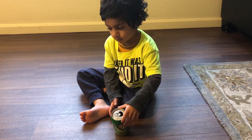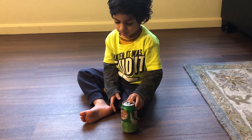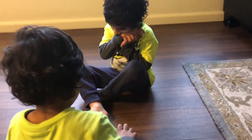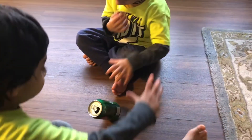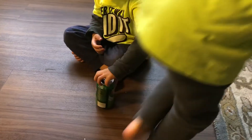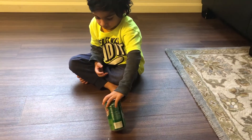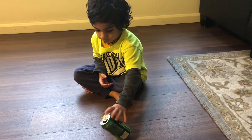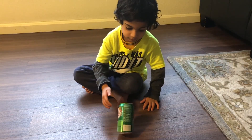Niall, John doesn't know how to balance. Can you tell him? Can you teach him? Like this. You've got it! You've got it.